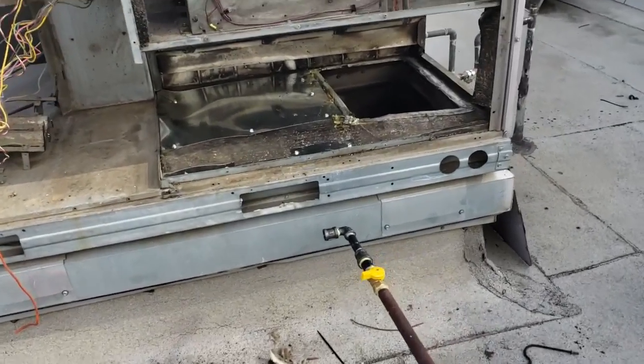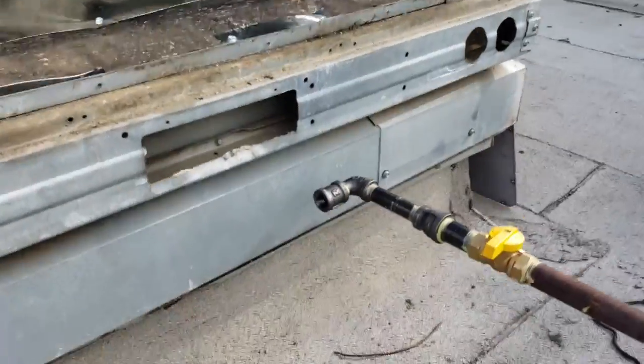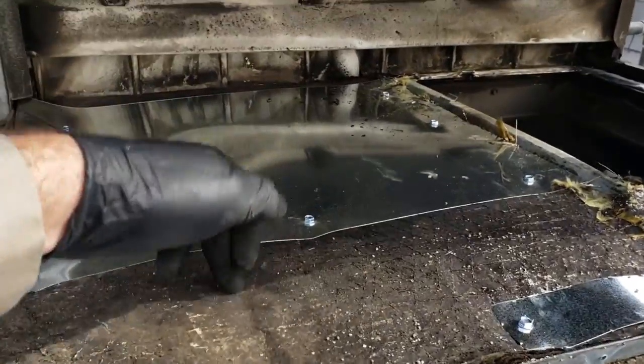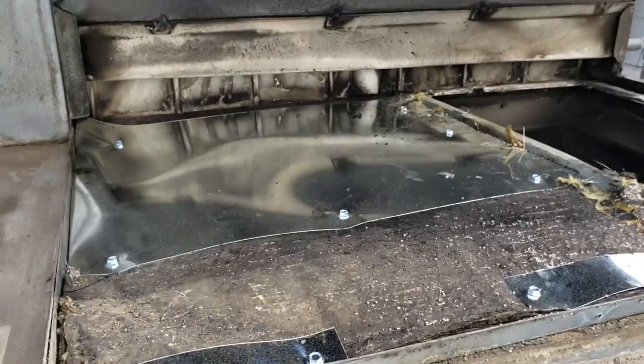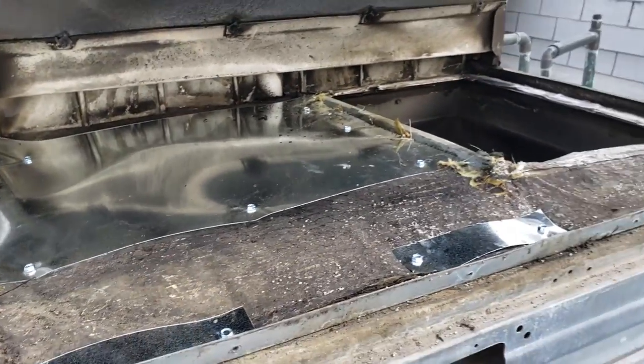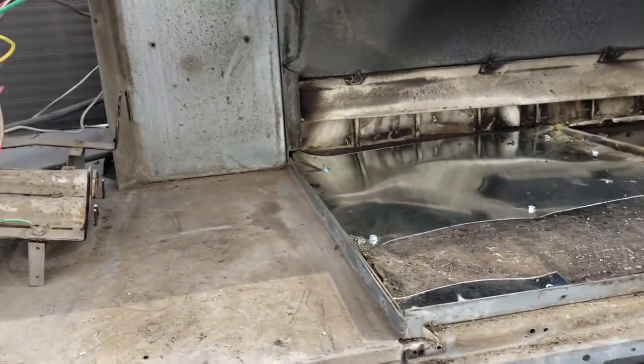I didn't like the way the gas line was running, so we're going to correct that. Also, I couldn't source this heat-resistant insulation anywhere, so I just got some sheet metal so it's not rubbing up against the heat exchanger anymore. We're getting ready to set the heat exchanger down.